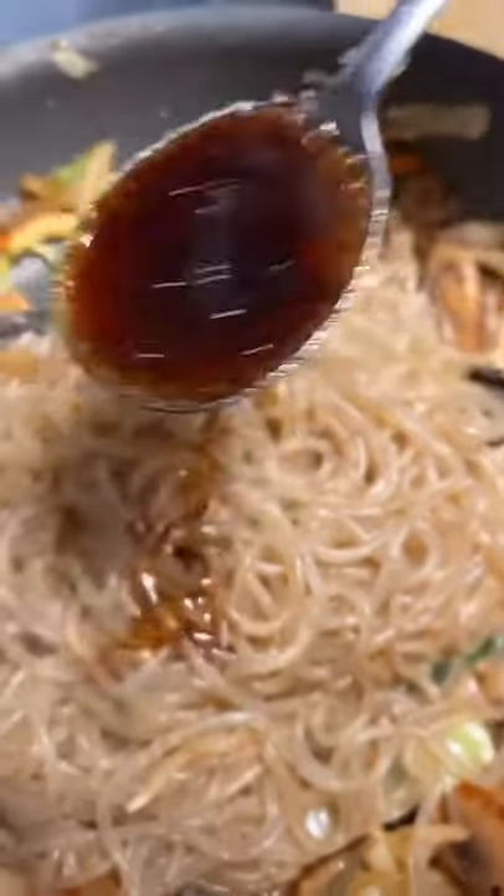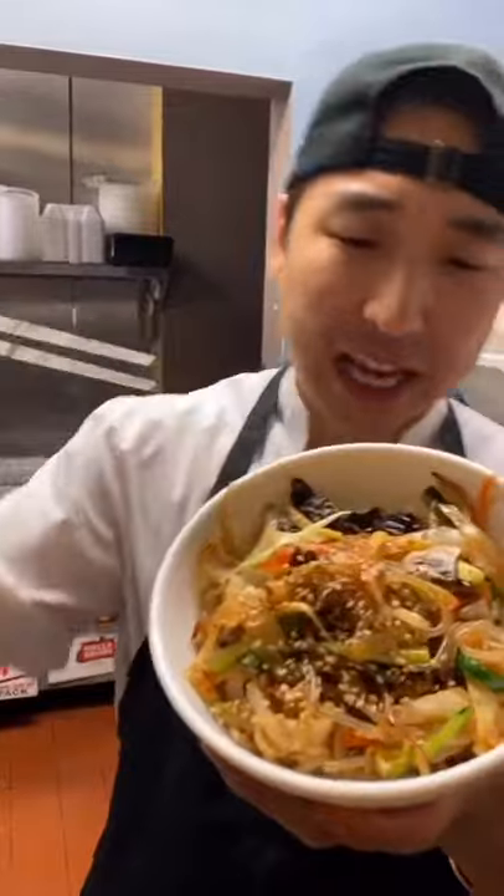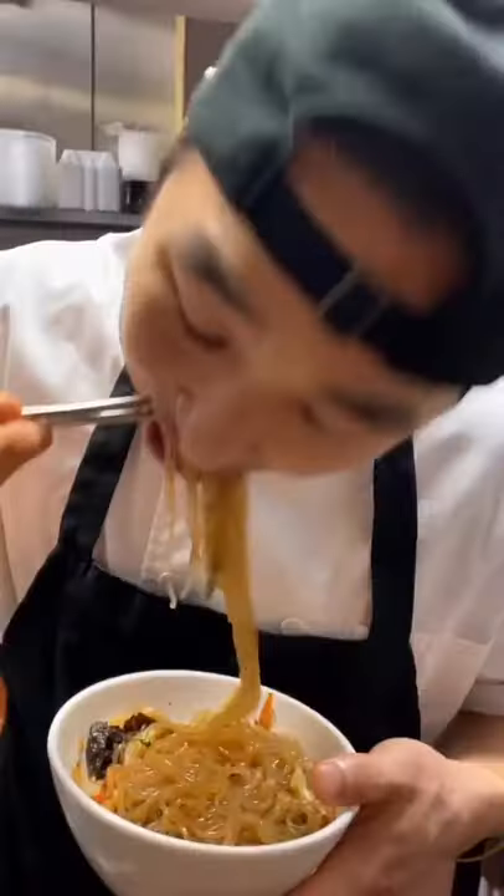Taste your japchae. I can use more seasoning — another tablespoon of soy sauce, another half a spoon of sugar. Finish it with sesame seeds. And that's how you make the perfect japchae. Ooh!